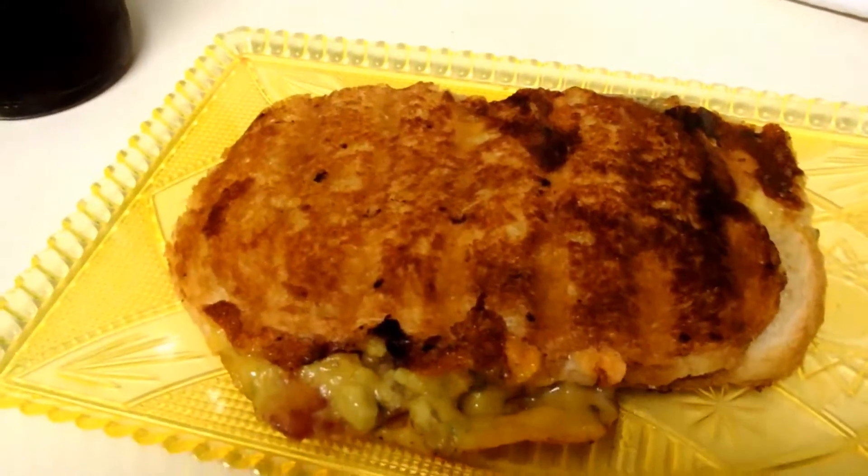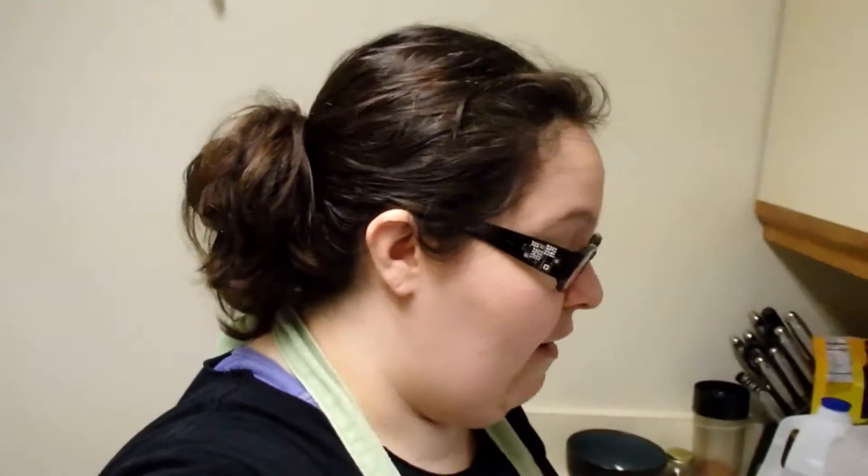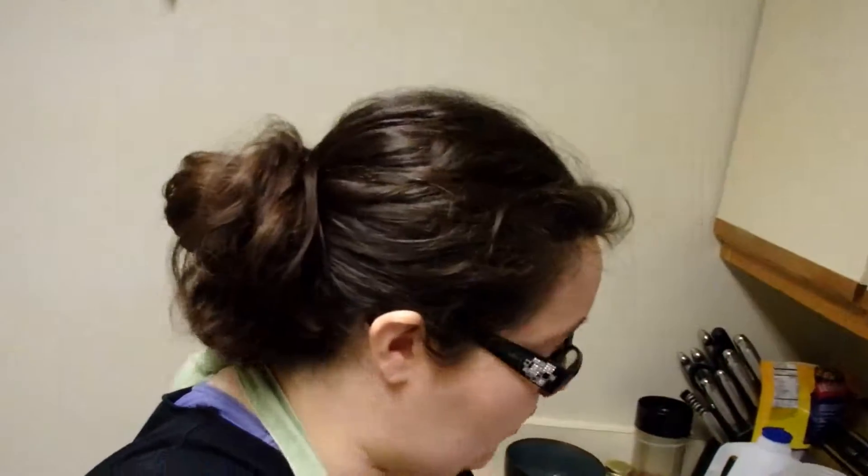I don't think the bacon is sticking out, but — once again, fresh off the grill, very, very hot, I'm sure. And you can hear the other one in the background.